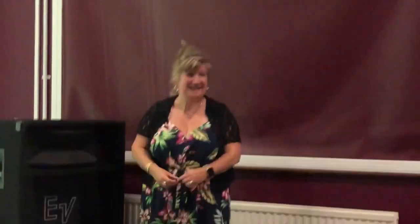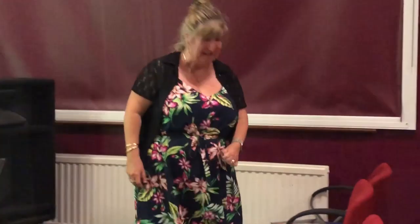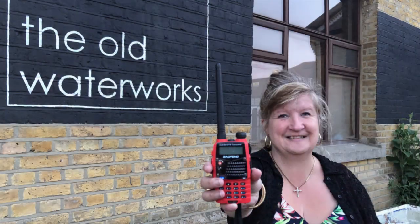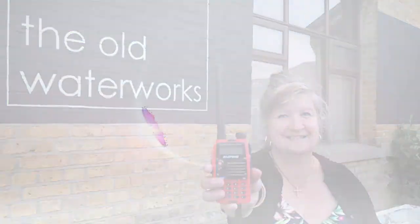I think Dot deserves a round of applause. Thank you very much. For details of other similar events in the area, please go to www.southendtech.co.uk. This feature was brought to you by Essex Ham.